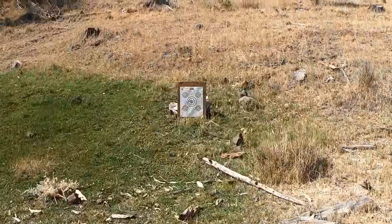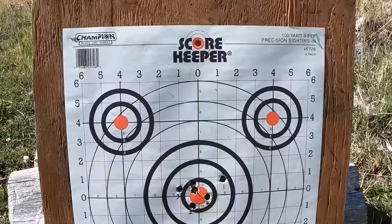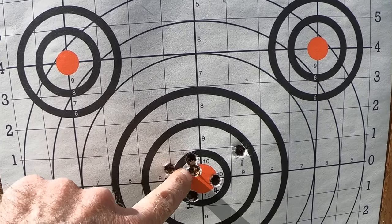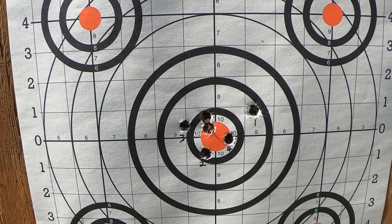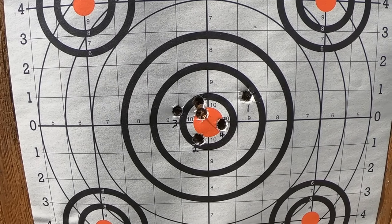Let's see where those last two shots hit. I like that — here's number five and six right here, touching each other, just a shade to the left and a little bit high. It doesn't get much better than that. I think I'm ready to go do some deer hunting.